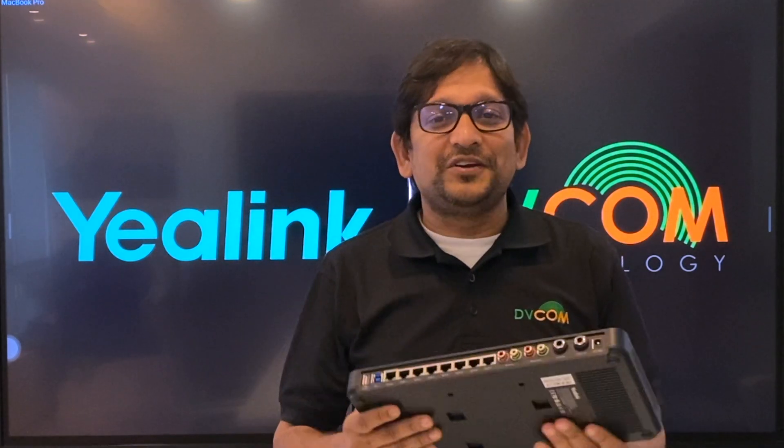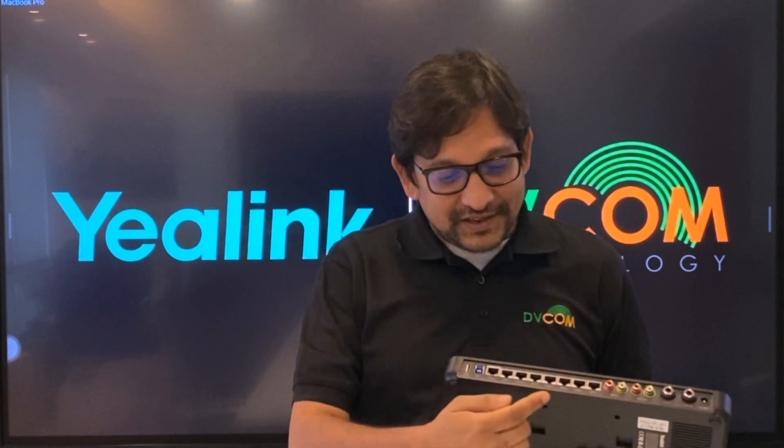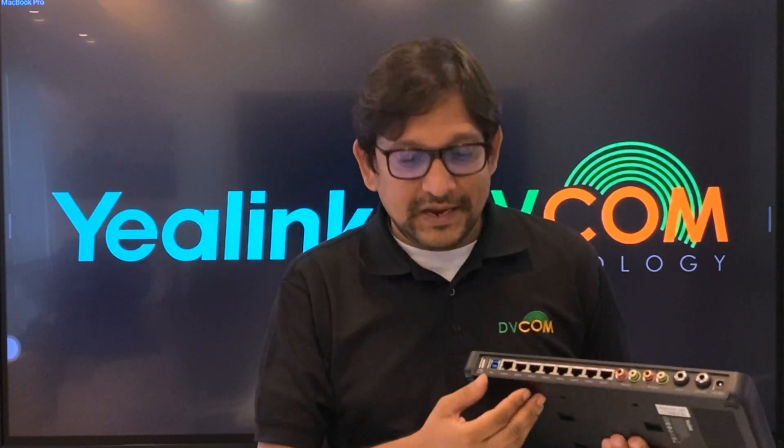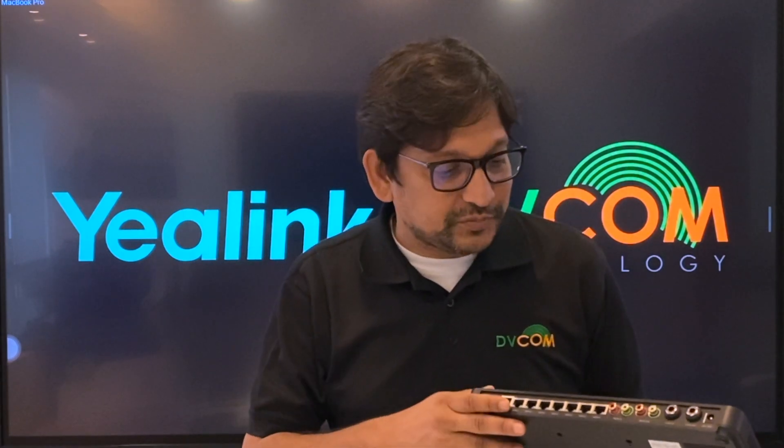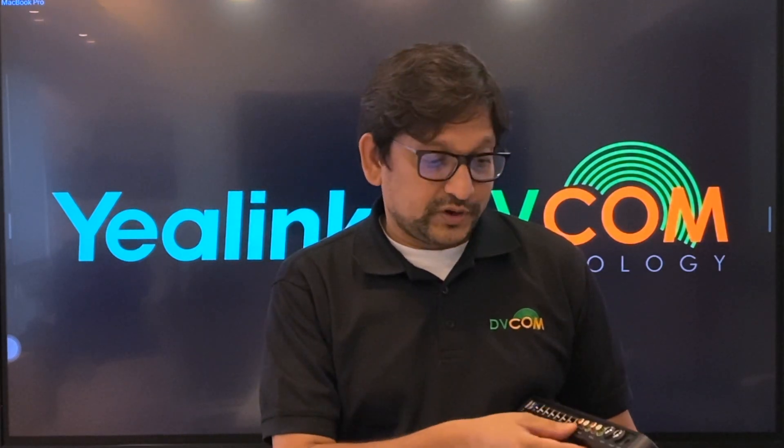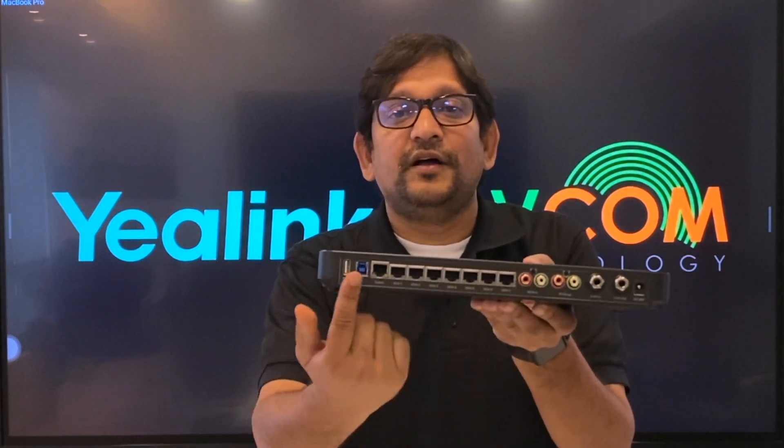This is your AV Hub, and you can see it comes with a total of 7 VCH ports. You can connect your microphones, speakers, and multiple cameras to the single hub. From this AV Hub, you can directly connect to your laptop through a USB cable, and then run whatever application you want — Teams, Zoom, Cisco WebEx, or GoToMeeting. There is also RCA in and RCA out, as well as line in and line out for direct connection. This is the back panel of your AV Hub.